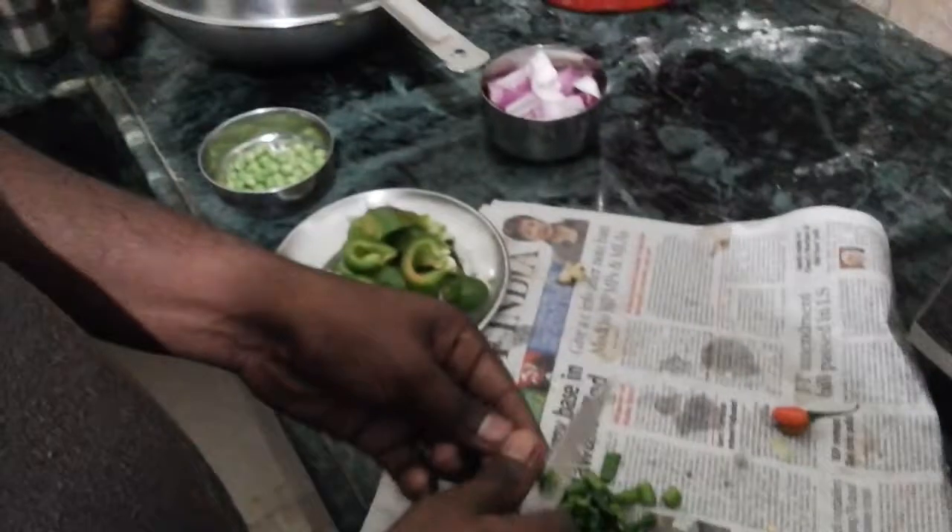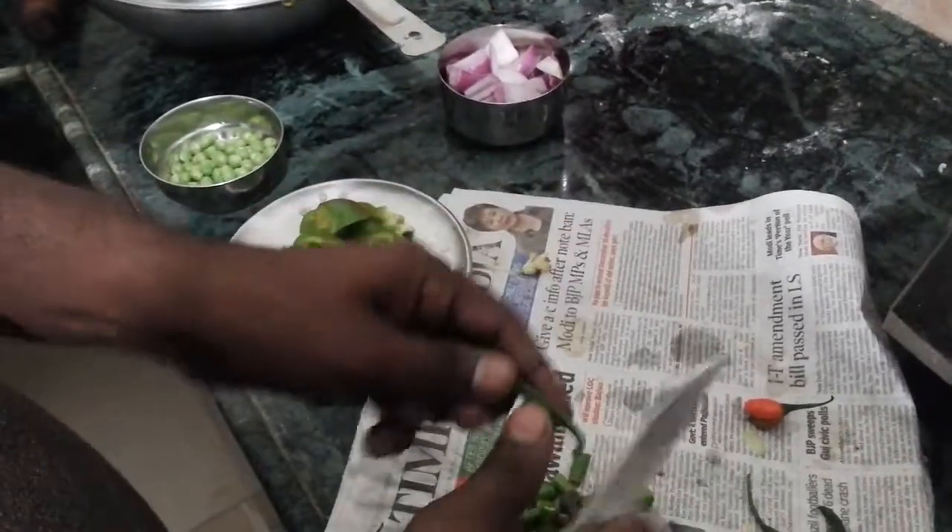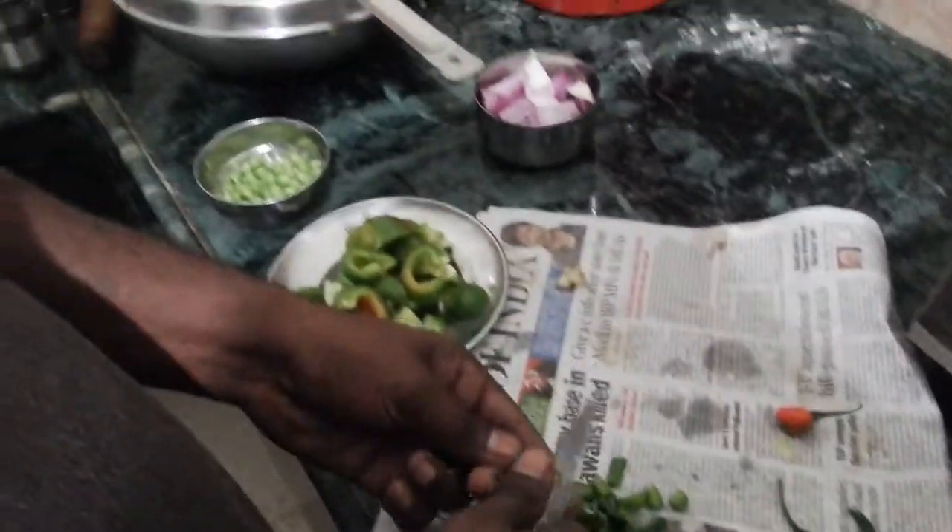Mix with vegetables. This is the process of mixing with vegetables.